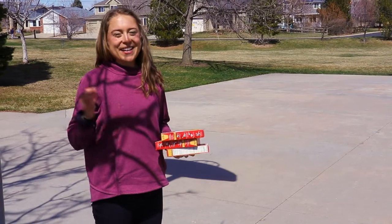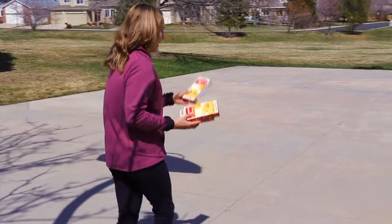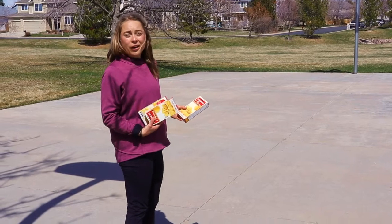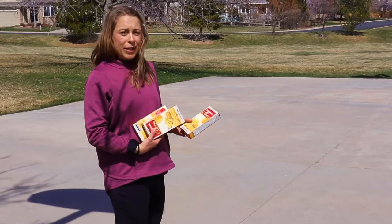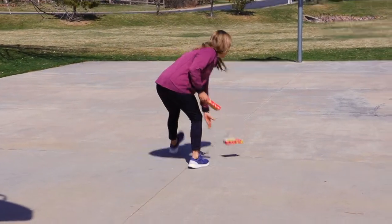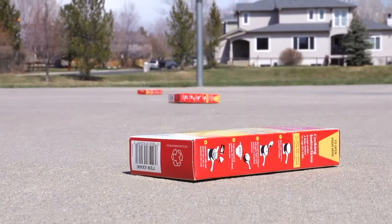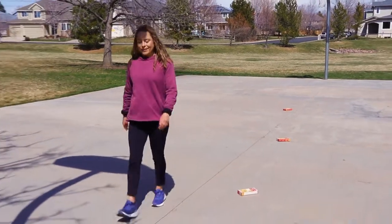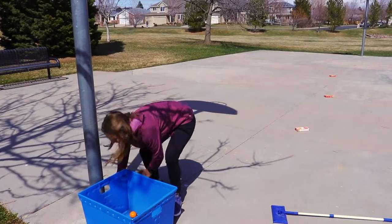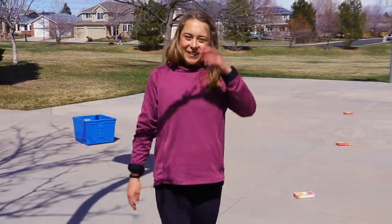You want obstacles that you can weave between to practice turns. Boxes of mac and cheese work well, or any small objects like an orange, a brick, or a cone. Then you want some bigger obstacles — a big box works well — so you can practice some sharp turns around it.